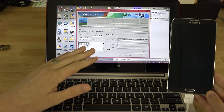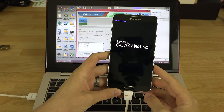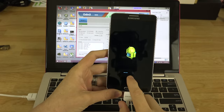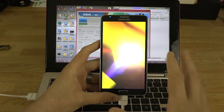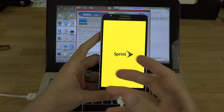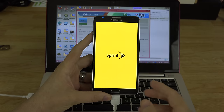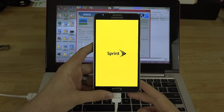If for some reason it doesn't boot up, go into stock recovery by holding Volume Up, Home, and Power, and do a manual reset. It looks like it's doing a reset right now. If your phone doesn't start, pull the battery out, put it back in, hold Volume Up, Home, and Power until you see 'Recovery Booting' at the top, then let go.